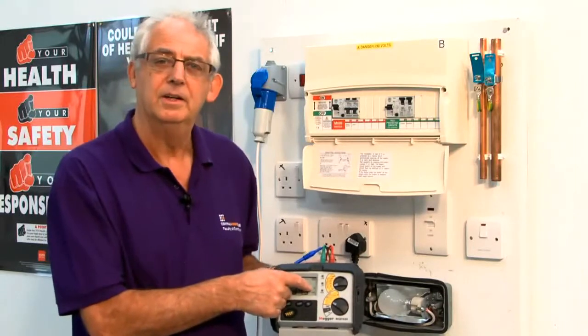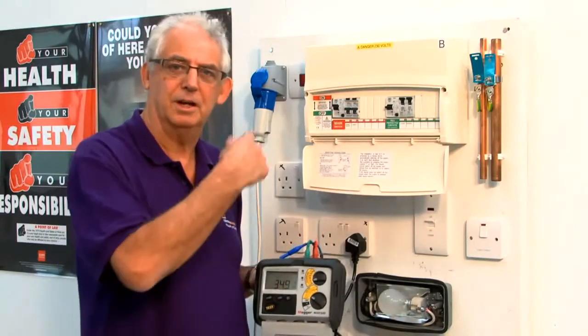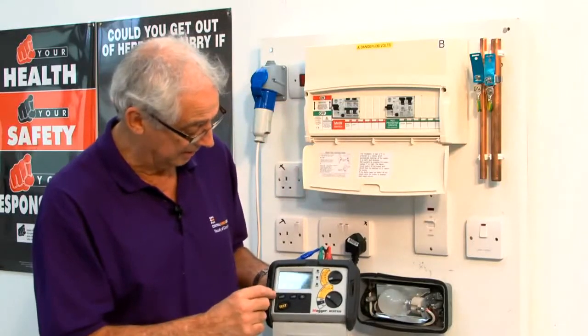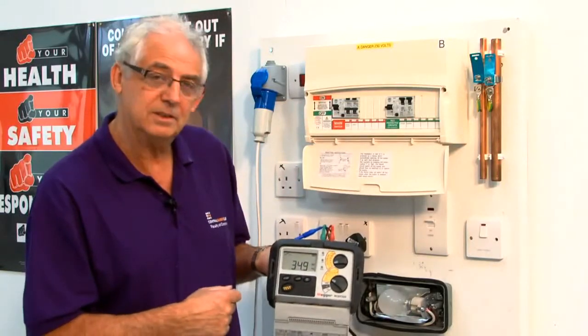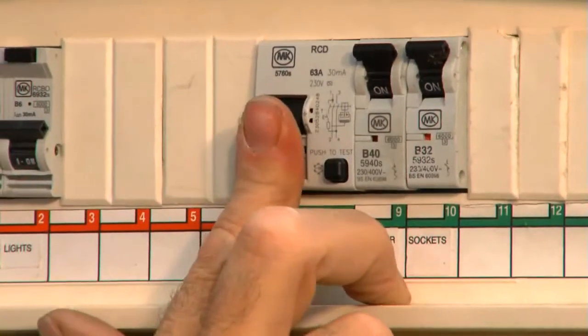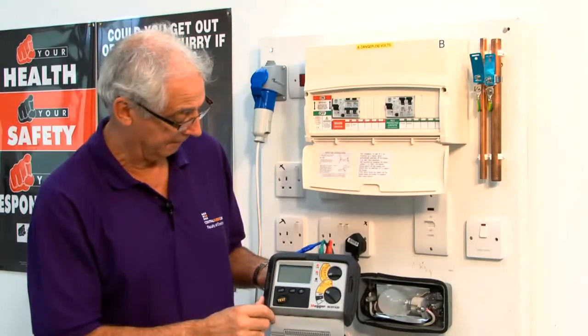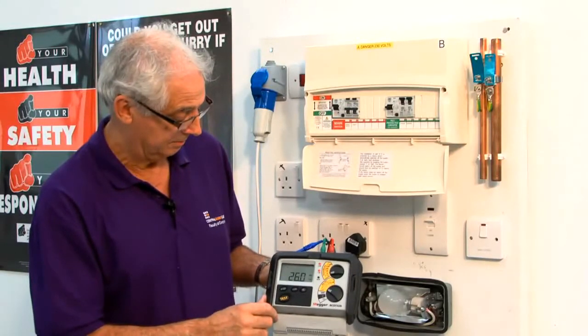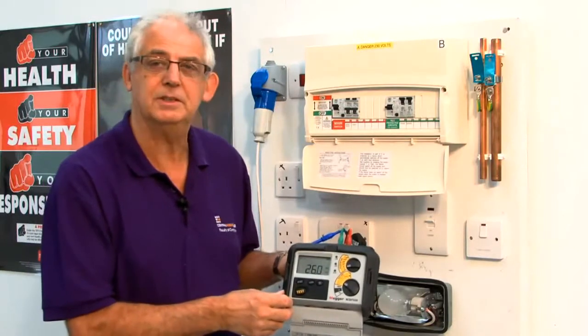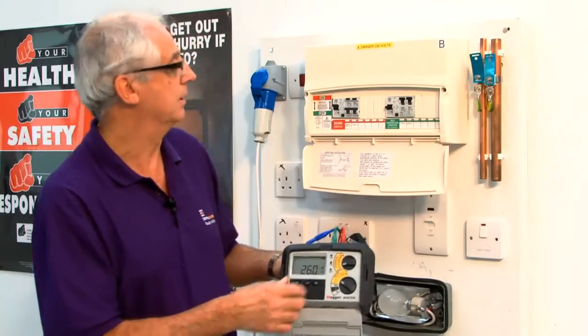That's got a zero there, so I really need to test the current going both ways. I push this button here and now it's telling me it's 180 degrees. Turning the RCD back on and pushing the button — it's tripped within 26 milliseconds, which is really quick. As I say, 200 milliseconds is the maximum.